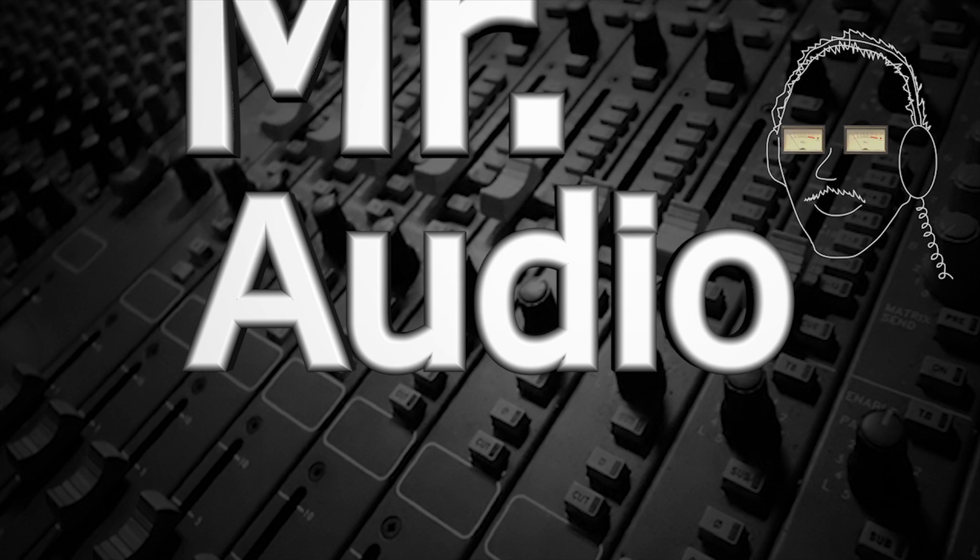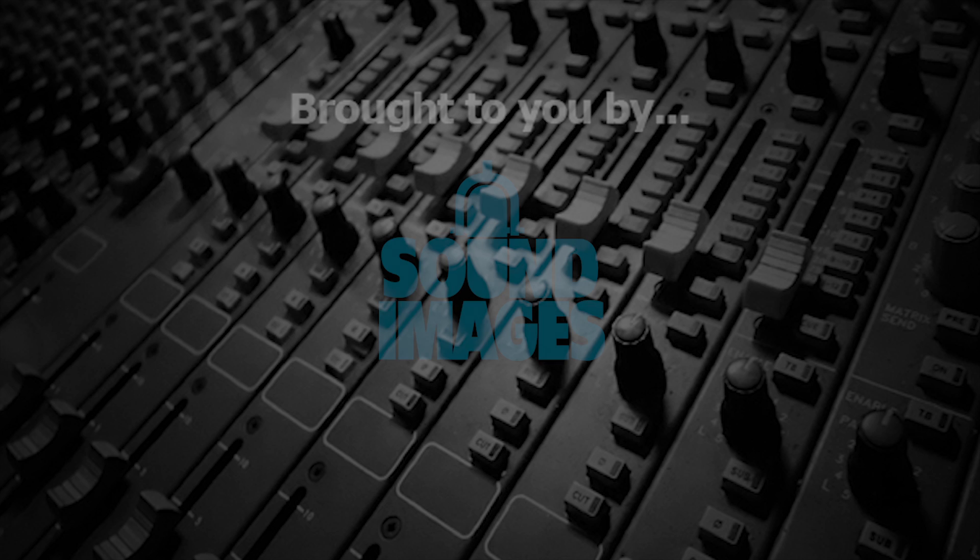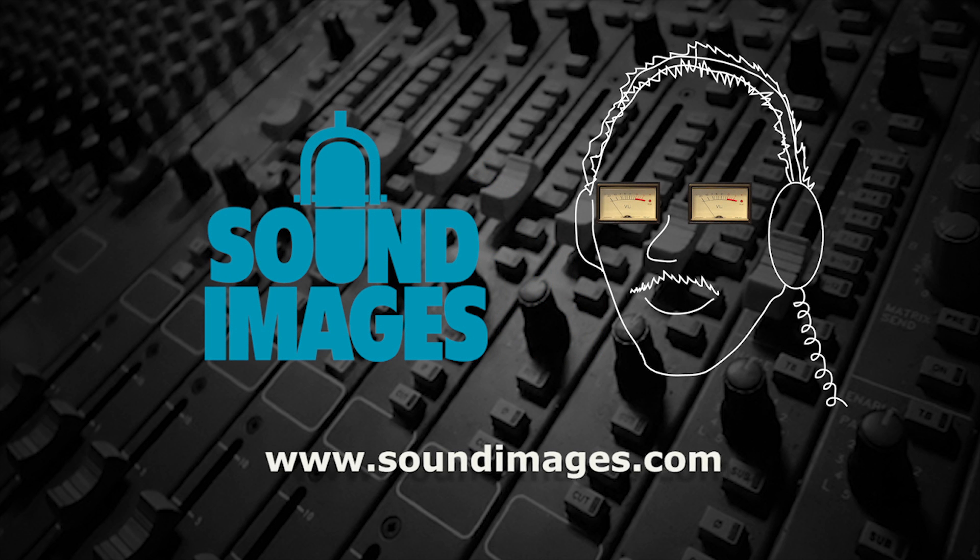Thanks, Mr. Audio! For more interesting facts about sound, visit Mr. Audio at soundimages.com.